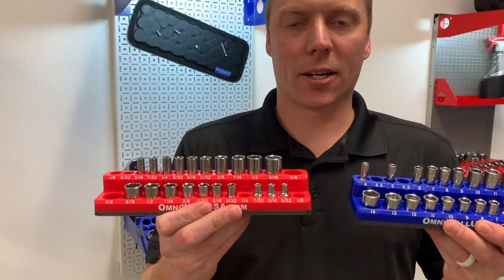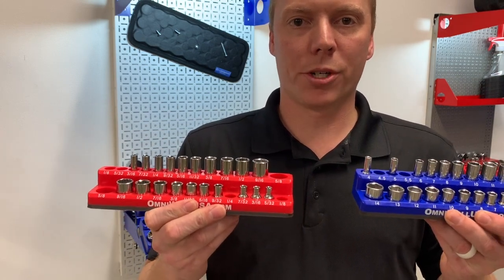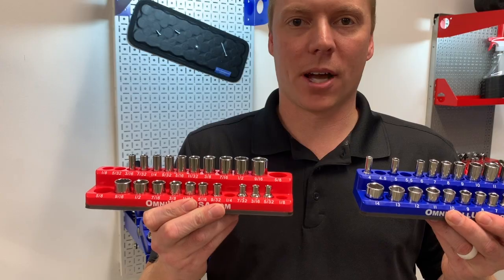Our magnetic socket holders are available in standard, SAE, and metric for quarter-inch drive, three-eighths drive, and half-inch drive.